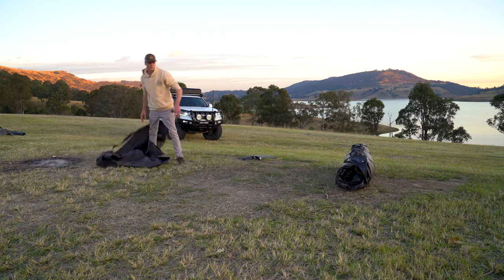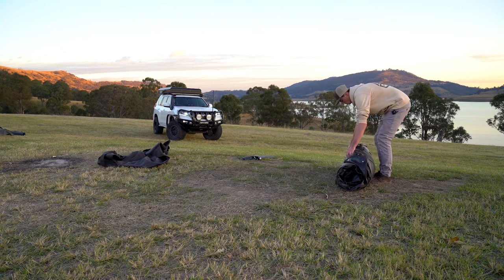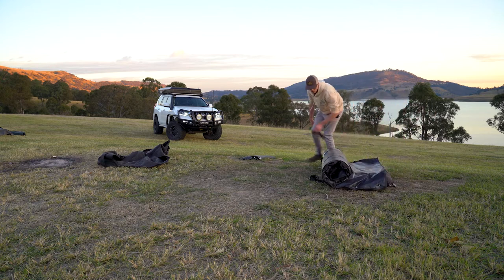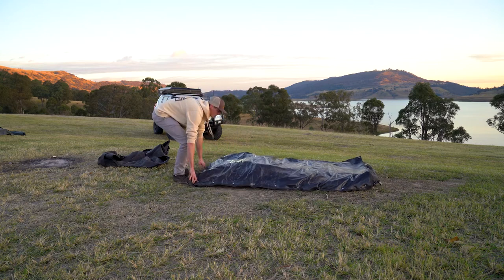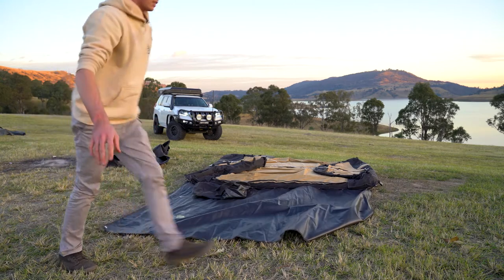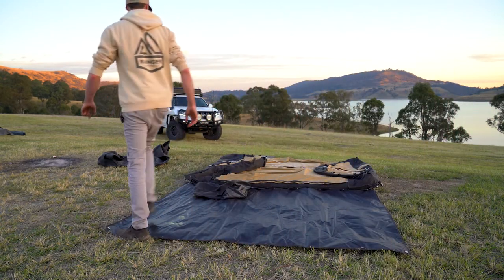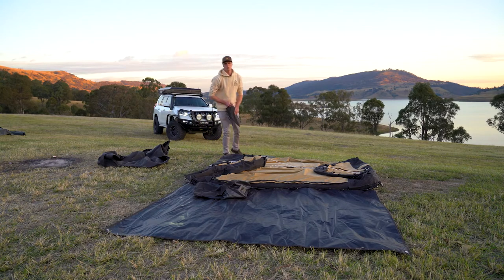First thing you're gonna want to do is find where you're going to put it, undo your two buckles, lay it down, and just roll it out. This is where some of the features become evident — this is our very own ground sheet, or porch as we like to call it.